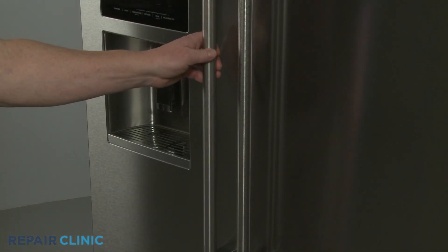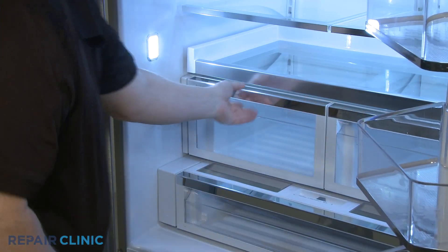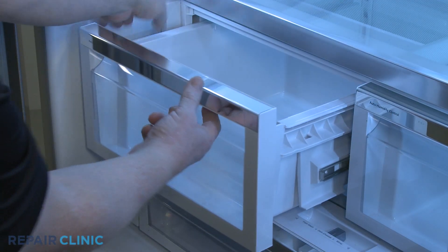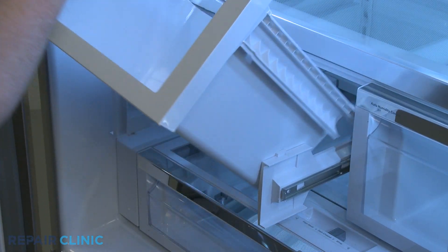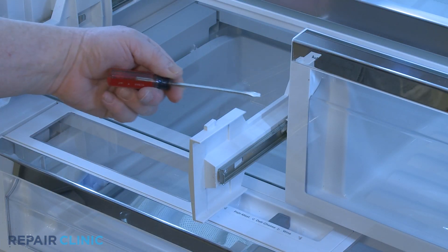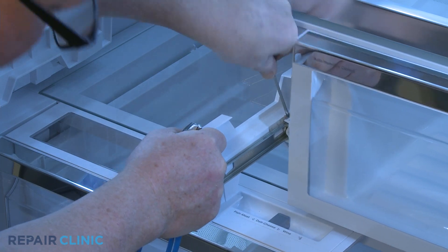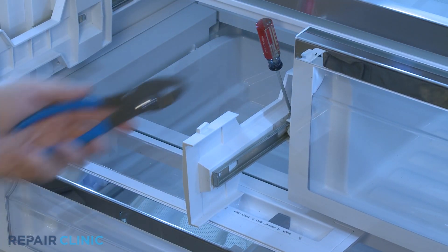Pull the appropriate crisper drawer forward, then hold the side support brackets as you push the drawer back to fully detach. Use the small flathead screwdriver to help pull the retaining tab away from the slide rail and the pliers to push the slide rail back to release the old bracket.